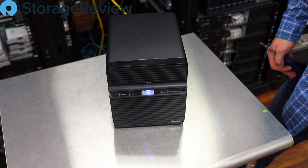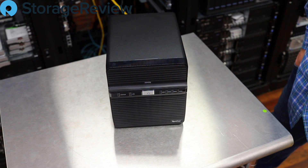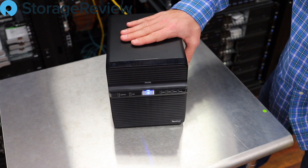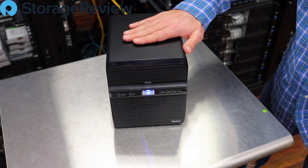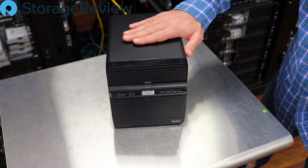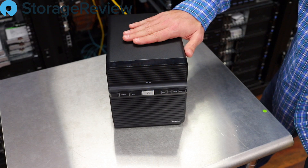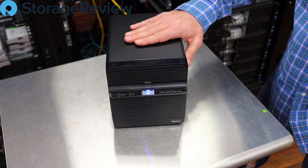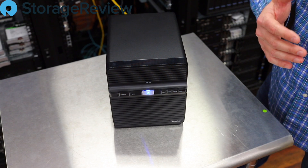We'll pull up the system through a web browser, make sure those drives that shipped with it are in good shape, put them in a RAID 1, and get to testing. Again, for a home user or a real small professional office — a small attorney or accountant — this is going to be a great little system. Cost effective: $300 without disks at Amazon right now, with great easy-to-use GUI from Synology's DSM.